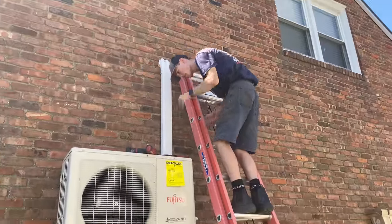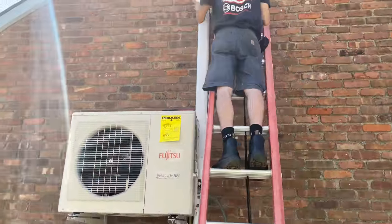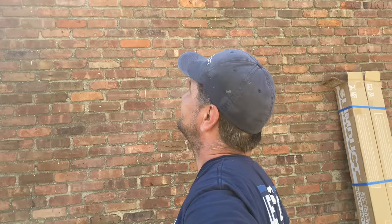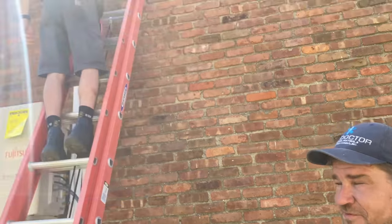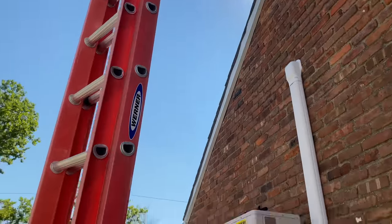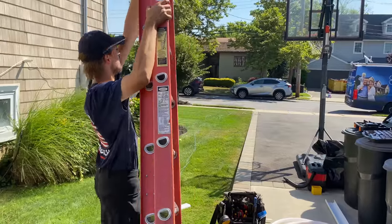It's 10:18 in the morning and it is hot. We've got two Sprites, a ginger ale, and some other drinks in the freezer — put in about 20 minutes ago.